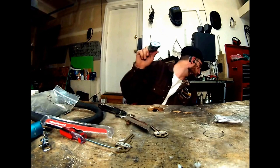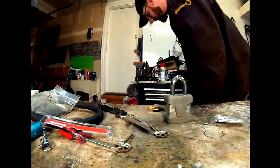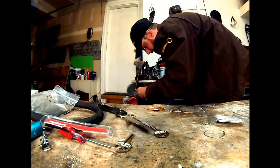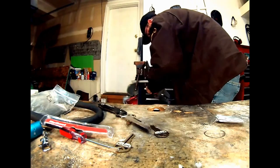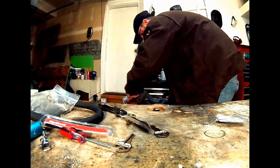If I have my other bolt cutters close by, I'll tell you whether or not that thing's going to give. These are very, very dull — I actually haven't even sharpened these since I did my chain video. Yeah, that wouldn't take much. That wouldn't take much from these to cut.